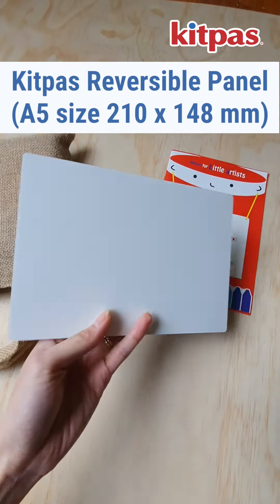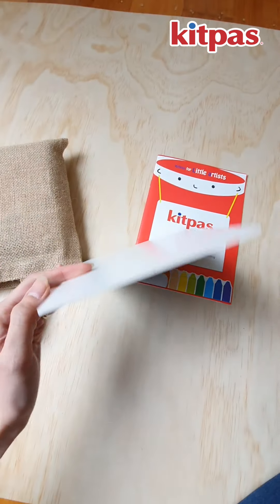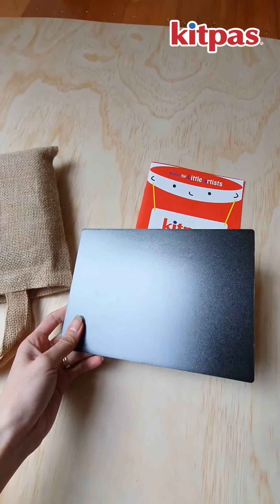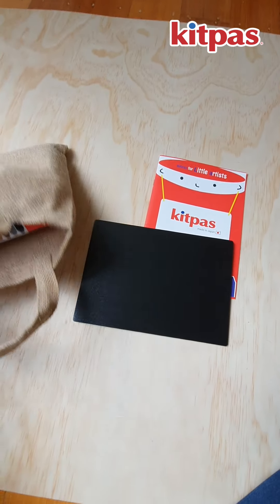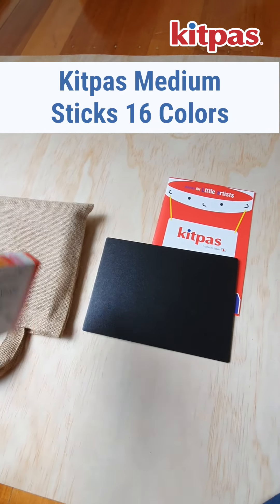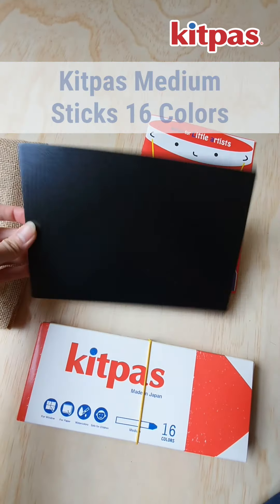The reversible panel is different from your standard chalkboard — you can see it's quite shiny. You can use the white side or the black side, and you can use your crayons or chalk to draw on it. The KidPass crayons are not really recommended for usage on standard chalkboards, so that's where the reversible panel comes in.